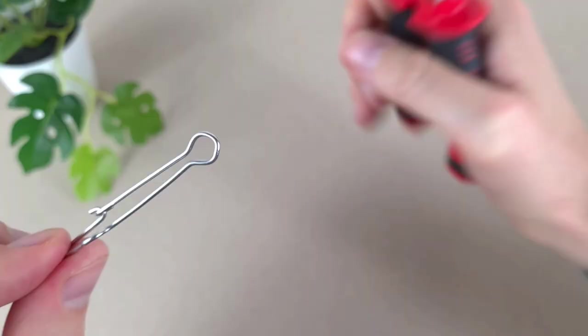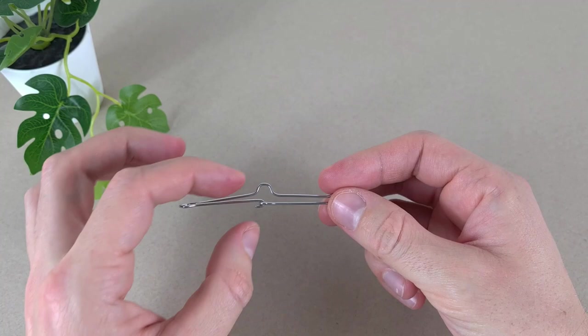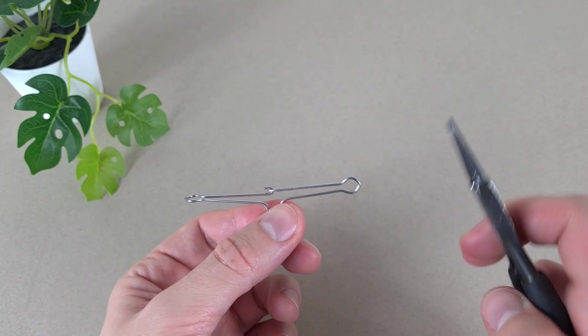Here we go guys, it's pretty closed. You see that the hooks are catching on to each other. So let's say if we get a fish, the fish will pull. I'm going to open our little wireframe — it is tracking this way a bit. I just need to straighten the loops.